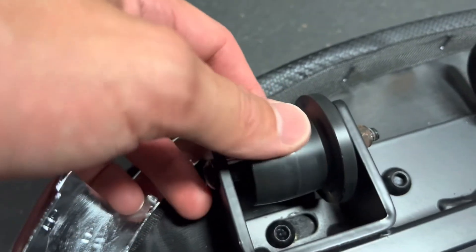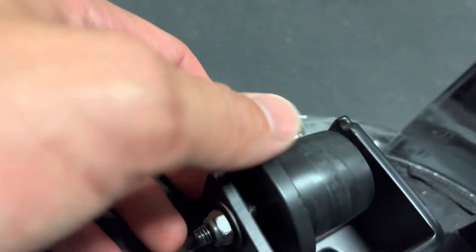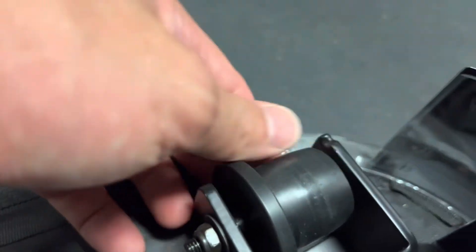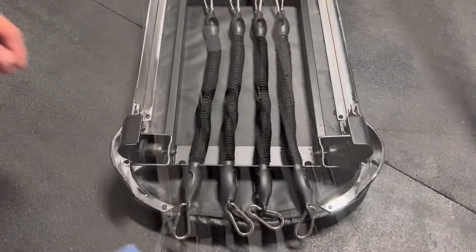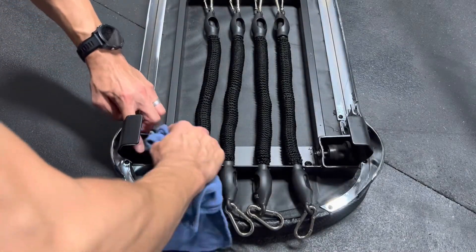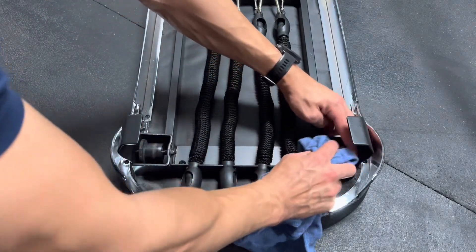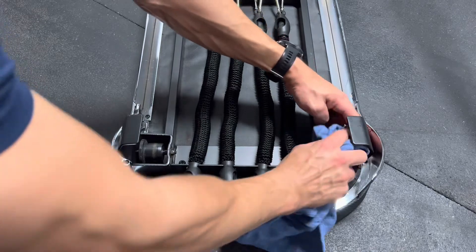Here's a close-up of the top rollers — notice how they're a little cleaner than the bottom ones. This tells me I need to clean the bottom rails a little more than the top going forward. Just getting a shop rag and going through each roller, brushing off any excess dirt. Not really using a solvent for this — it's just a dry shop rag.